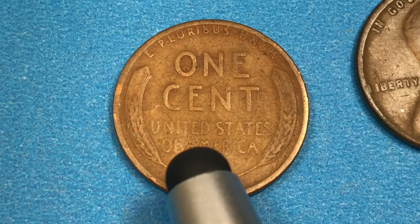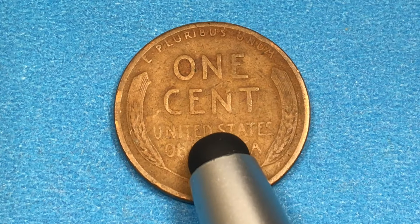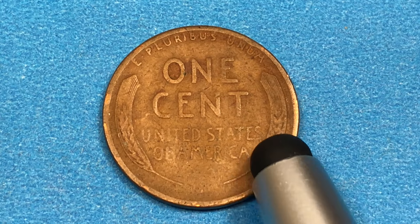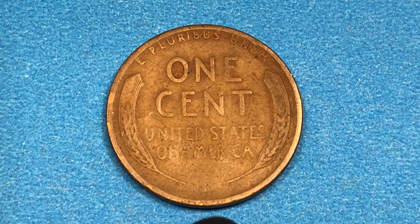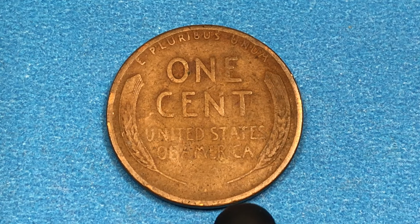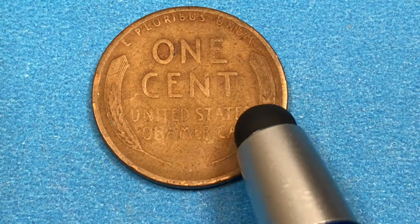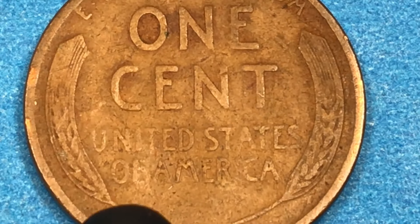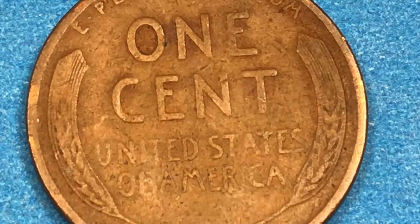If we go to the back of the coin, you'll see that this is the old style — the Wheat Years pennies. They still make pennies to this day. In fact, it costs between 3 and 5 cents to make a penny for the United States. They aren't 95% copper anymore — they are mostly zinc with a copper coating. It says 'E pluribus unum' at the top, and these are ears of wheat — the grain at the top of the wheat stalks that we make flour and wheat products out of.